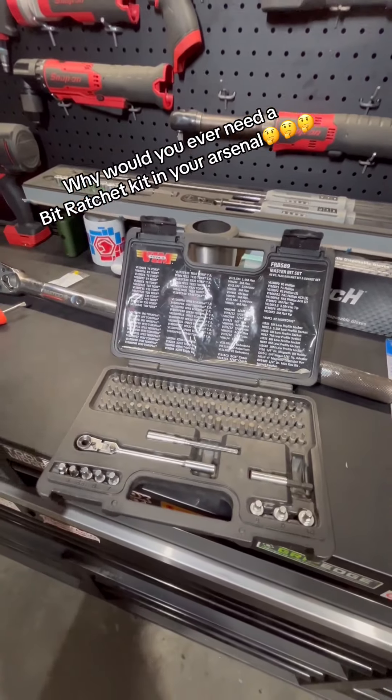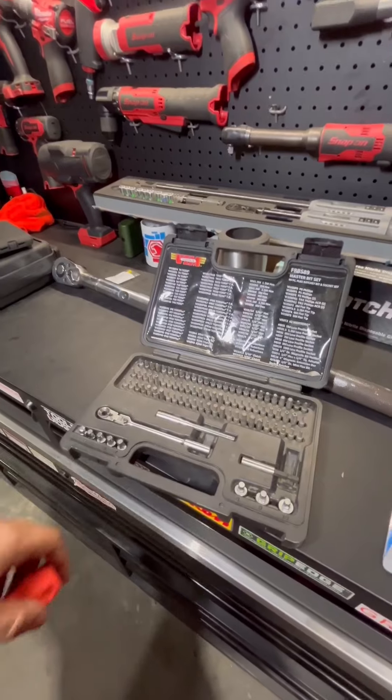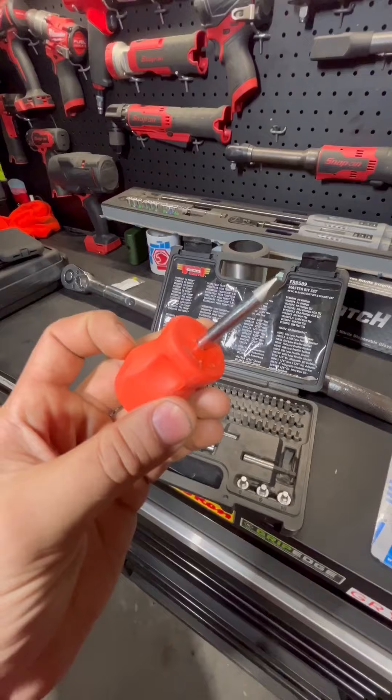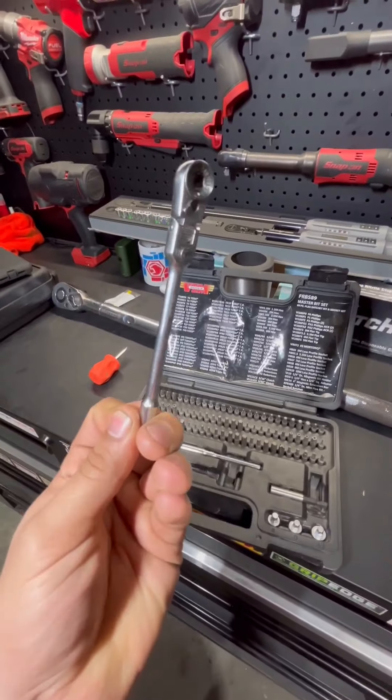Why would you ever need a bit ratchet set in your arsenal? Machines, trucks, cars — everything's just getting tighter and tighter by the year, and some of these spots are so tight you can't even fit a stubby screwdriver in there. That's where these bit ratchet sets are going to come in handy.